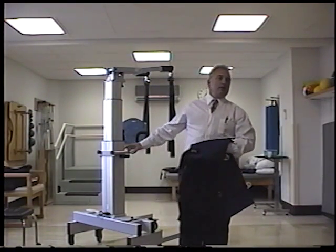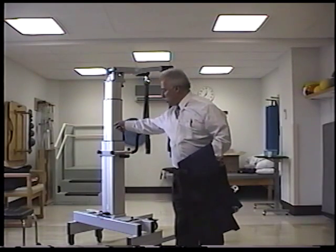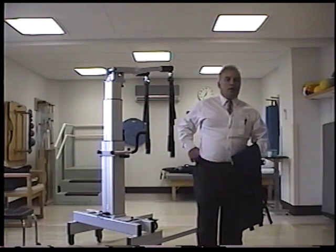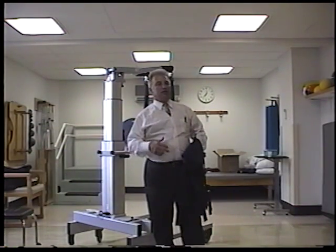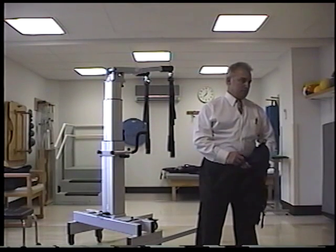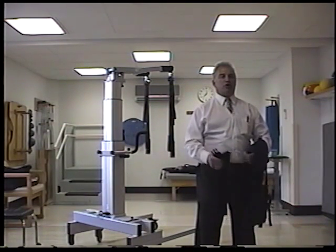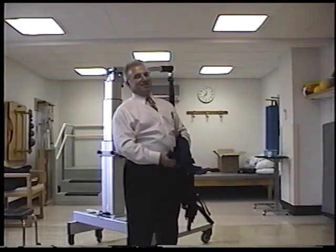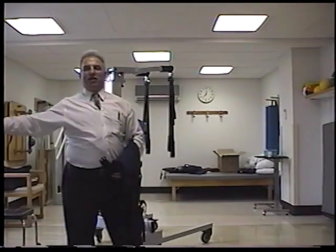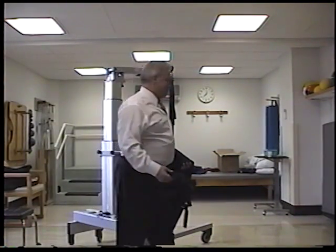There's no maintenance to this — just keep it charged and you're good to go. There is a manual included. I have some articles in my notebook — if you want to make photocopies before I go, you're welcome to do that. There are seminars all over the country, both for adult and pediatric partial weight-bearing gait training, and there are several of these devices in and around New York State if you ever need to compare notes with anybody.